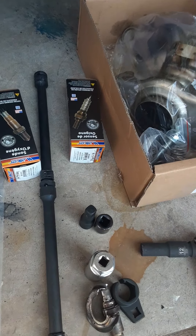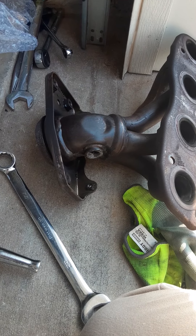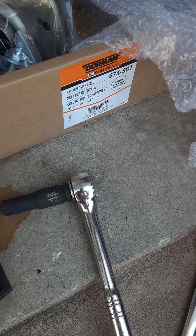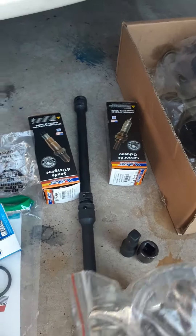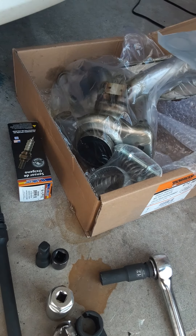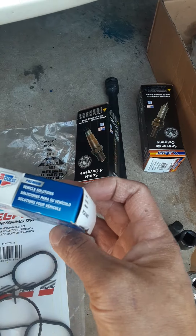Working on a Nissan Sentra, I end up stripping the O2 sensor in the exhaust manifold. So I got one from AutoZone, part number 674-981. It comes as a kit with bolts, spring, and a gasket for the exhaust pipe. It also comes with an exhaust manifold gasket. I got the O2 sensors — upstream and downstream — from RockAuto, along with a PCV valve to do at the same time.